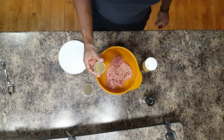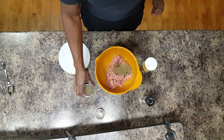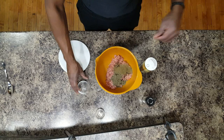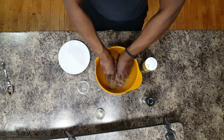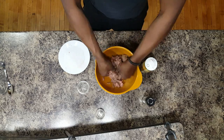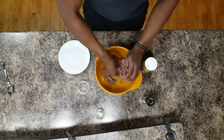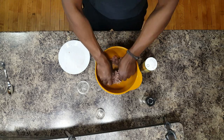Here goes our sage, and here goes the basil. So now all you're going to do is work these ingredients in, make sure everything gets mixed in.